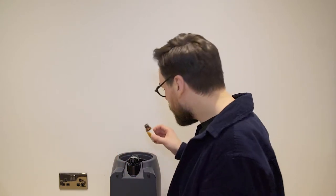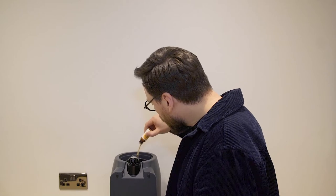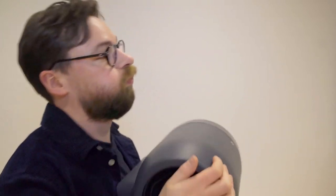And now the yeast goes in. And shake. That's it — now just wait and let it brew.